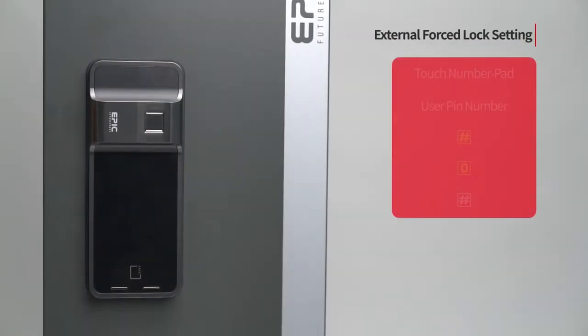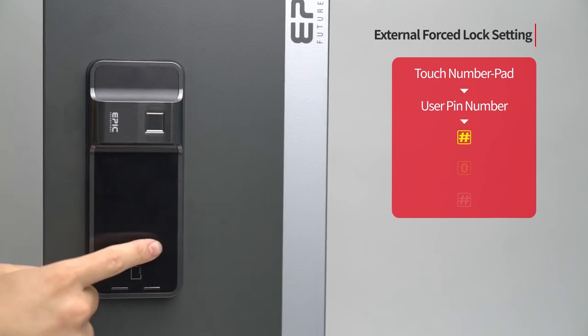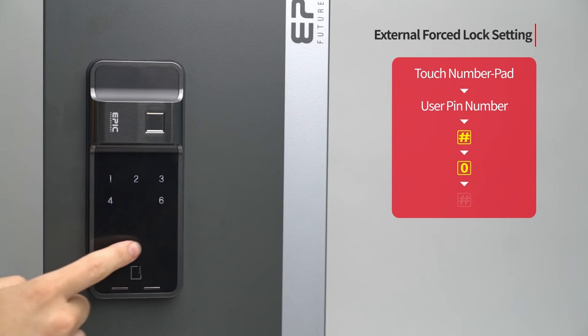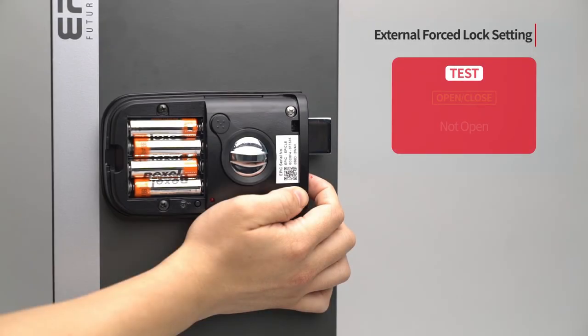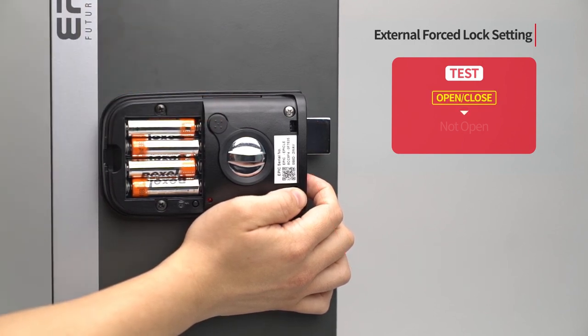External forced lock setting: Touch the number pad to turn on all LED. Enter the user PIN number followed by the pound button. Press the 0 button. Press the pound button to complete the setting. Press the registration button to complete the setting. Press the open/close button inside and the door will not open.